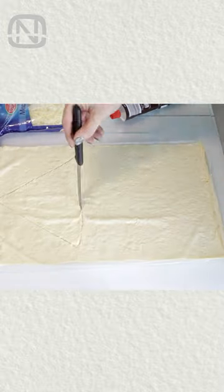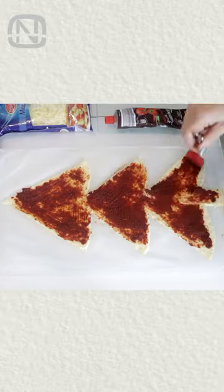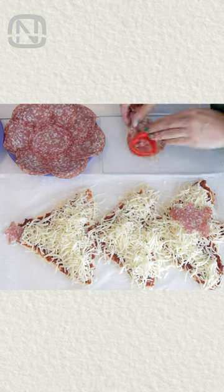Spread the dough and cut out a Christmas tree shape with a sharp knife. Spread the tomato paste on the dough and top it up with cheese. Decorate with pepperoni or hot dogs.